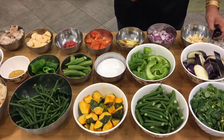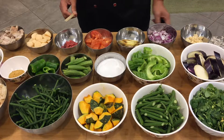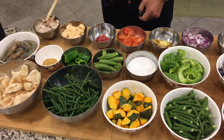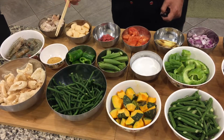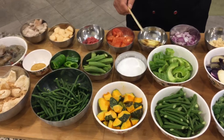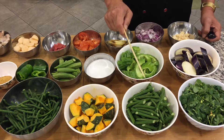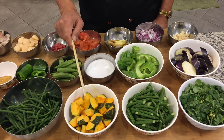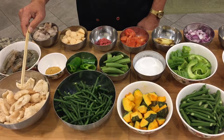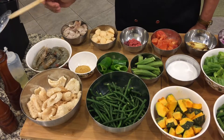Here are the ingredients. We have garlic, onions, ginger, tomatoes, shrimp paste, fish ball, pork belly, shrimp, chicken bouillon, banana pepper, okra, coconut milk, bitter melon, eggplant, marungay leaves, squash, string beans or long beans, and pork rind. We're also gonna use some olive oil,